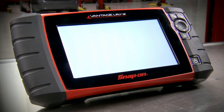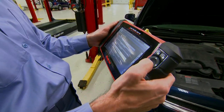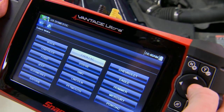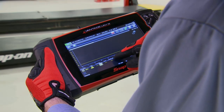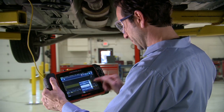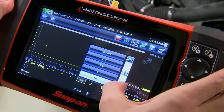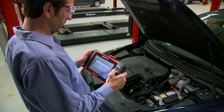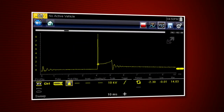Vantage Ultra boots up in 5 seconds — now that's quick. This big 8-inch display shows you test results in high-resolution clarity. Control everything with simple icon and menu navigation using the 4-way keypad or touch screen, even while wearing gloves. Guided component tests automatically configure the meter settings for the test you choose. For complete control, customize settings with one touch. The powerful Peak Detect function grabs details other scopes miss, like glitches, dropouts, and this ignition spike.